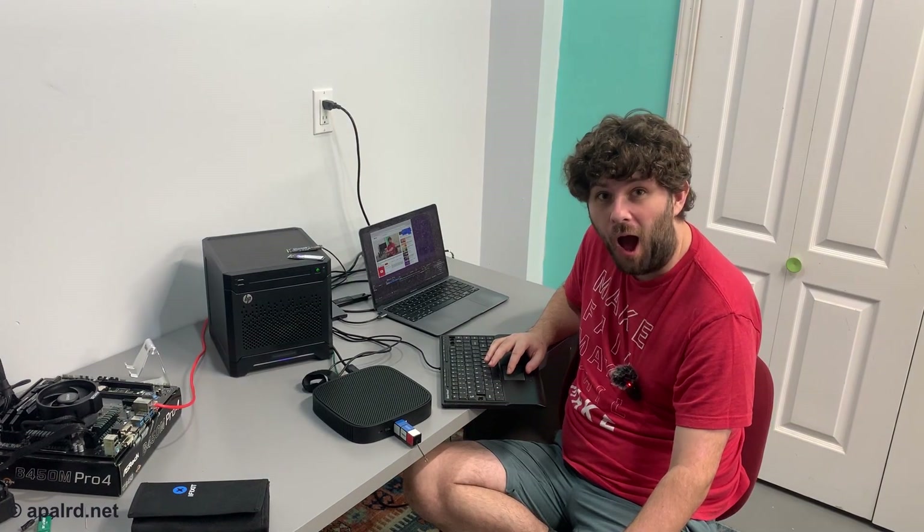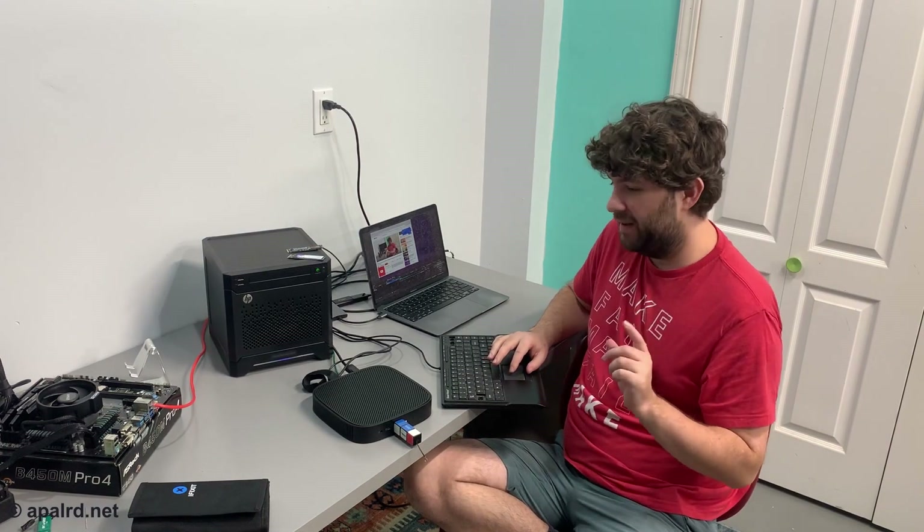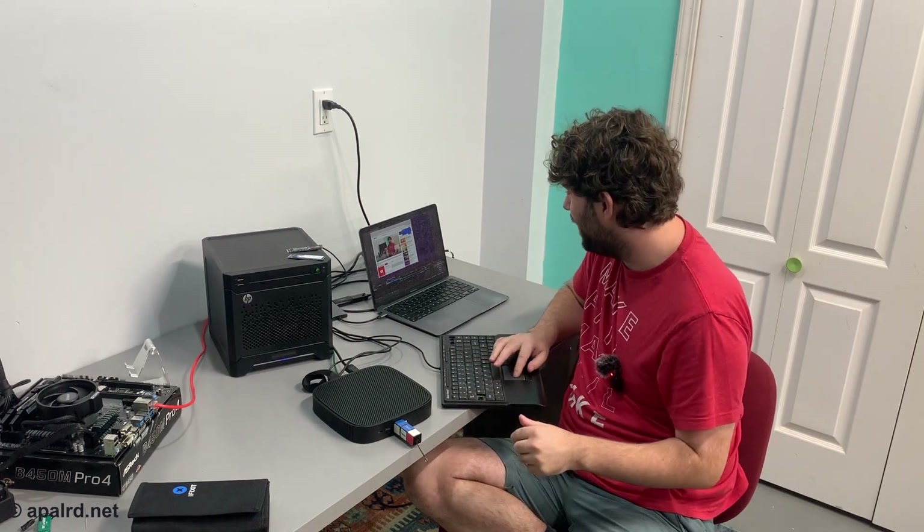Oh, there's a speaker! I can hear it — it's making sound. It's just really quiet.